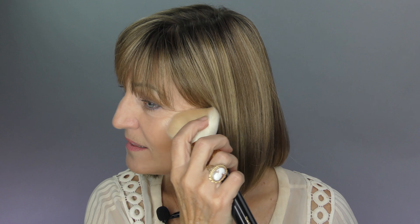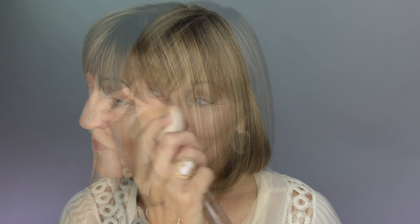Time to highlight. I'm using the Ageless Derma Mineral Glow — it's a great highlighter. We're going to use it up higher, right underneath the eye. I like to use it sideways with a wide brush, right under the eye. Now we blend, using circular motions so it's not too defined, pressing it into the skin.